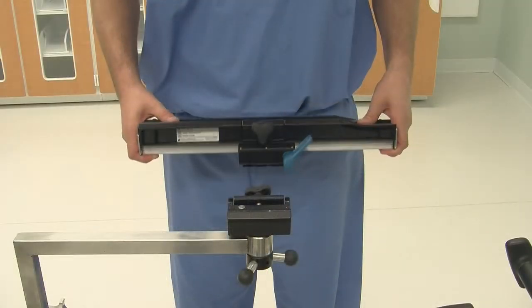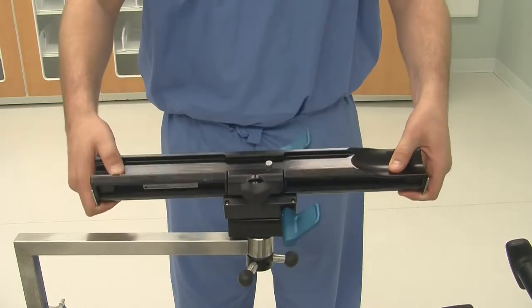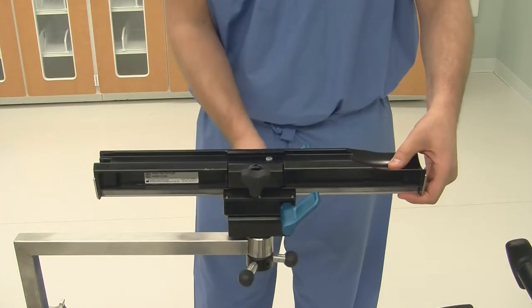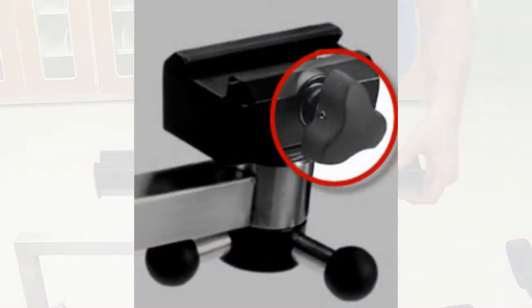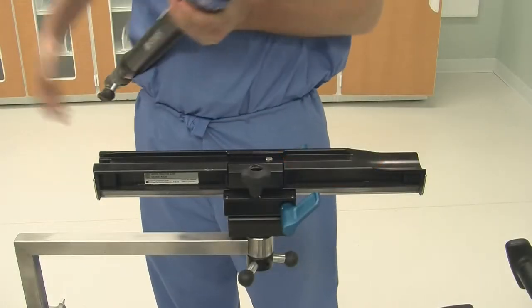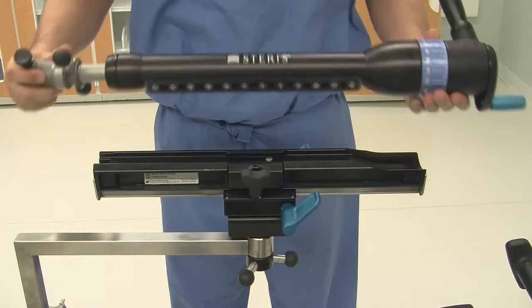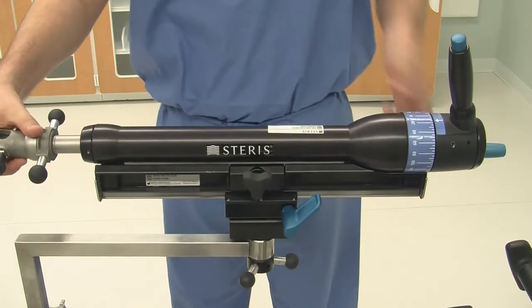Now, add the gross traction slide mechanism to the clamp and tighten the locking knob. Next, attach the fine traction assembly onto the gross traction slide mechanism and tighten the locking knob.